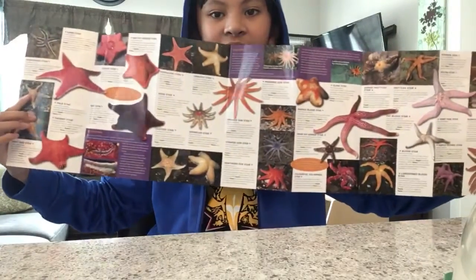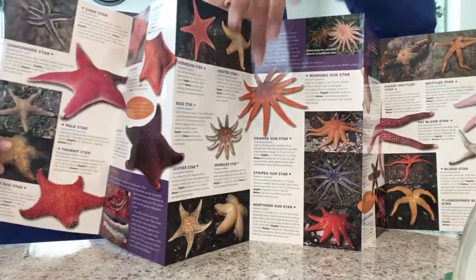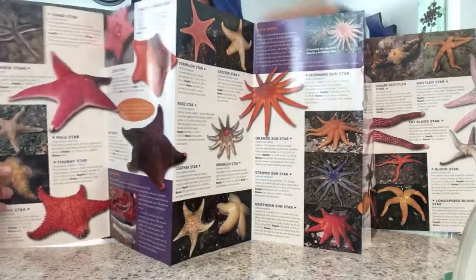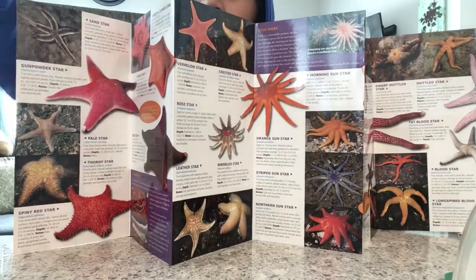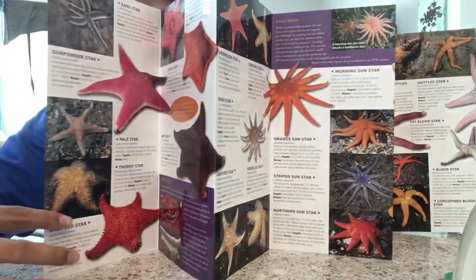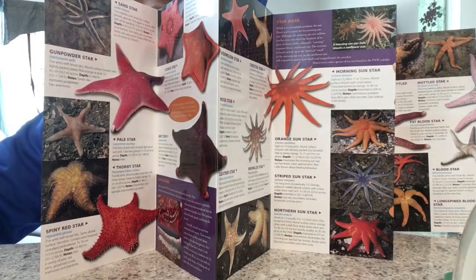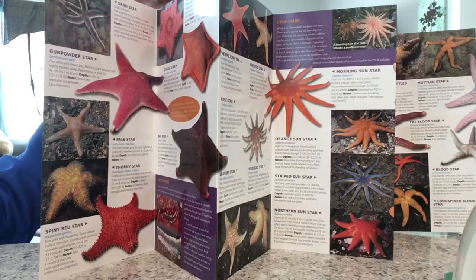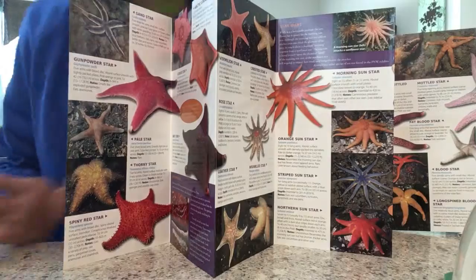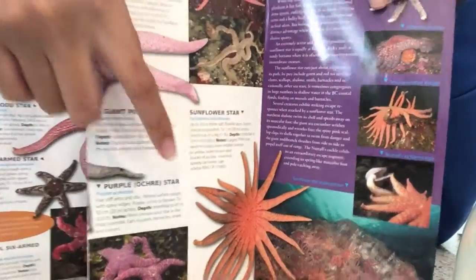As you can see, there are lots of different kinds of stars, and it also includes parasites. This one here is the thorny star, and here is the spiny red star. They're both spiny, just like the crown of thorns sea star. And this is the king of stars.